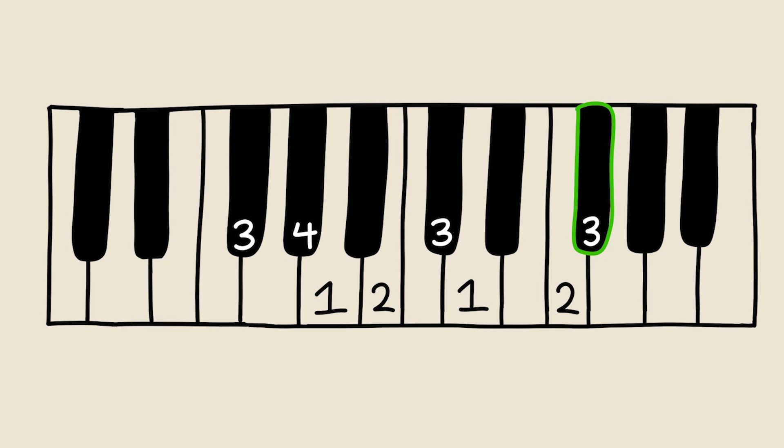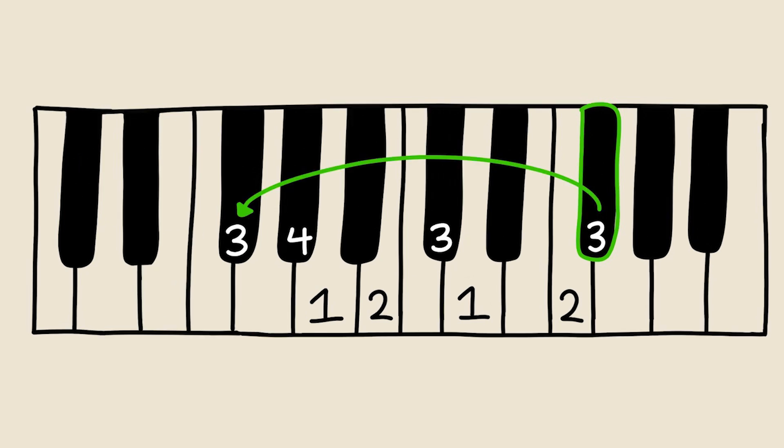To end the scale, just play with finger number 3. To play more octaves, just start the pattern again starting at 3. Play however many octaves, and then end the scale with finger number 3. To go down the scale, just use the same finger numbering you did to go up.